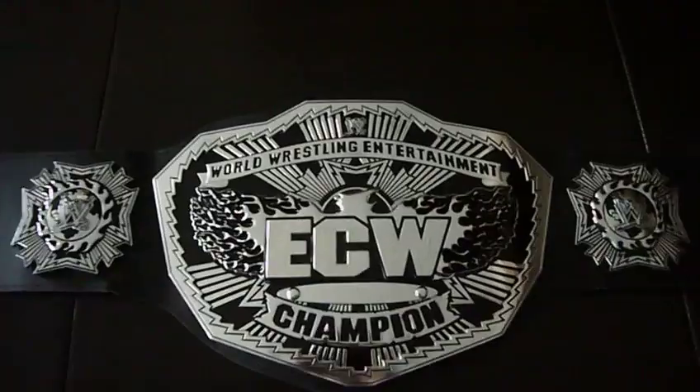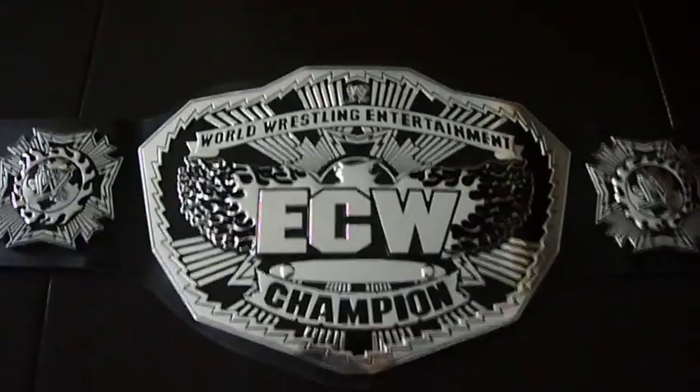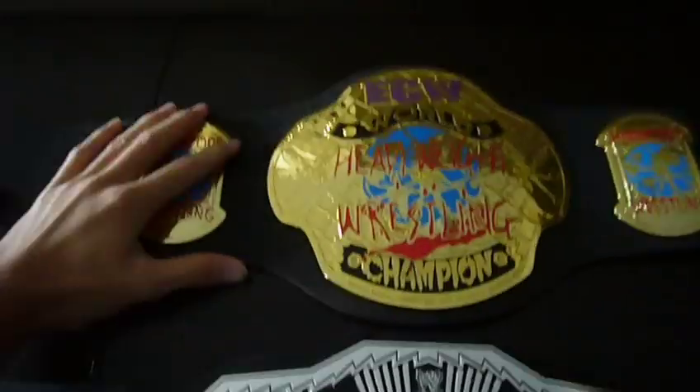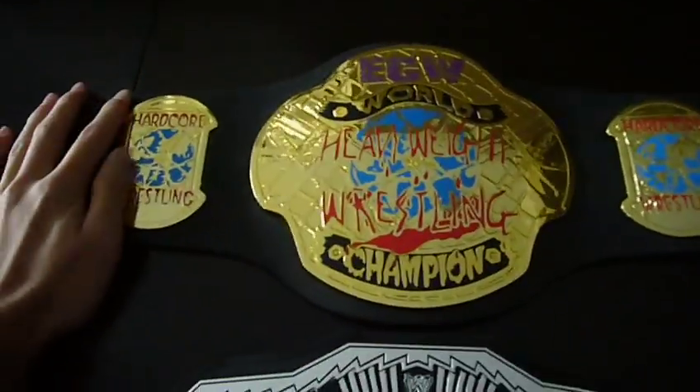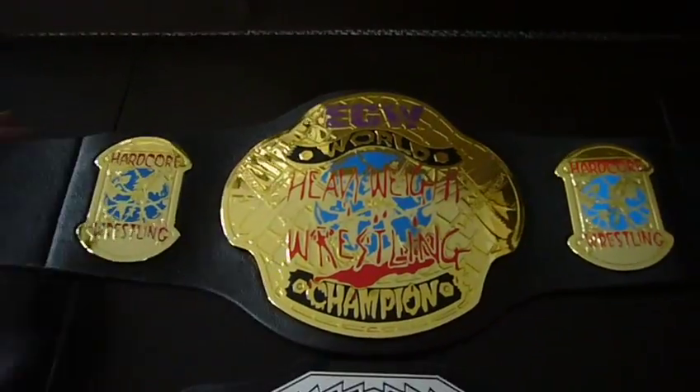I'm going to do a comparison to the Jakks Pacific one. Although I can't make a direct comparison, I can give you my thoughts on which one I like better. Here's the original design of the ECW Championship before they changed it in 2008.